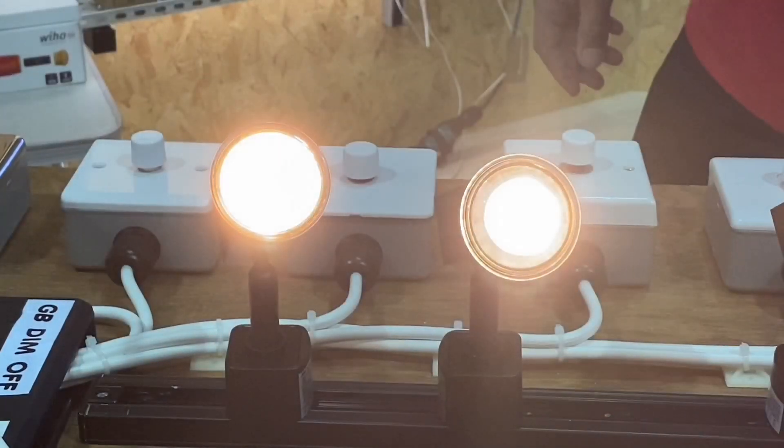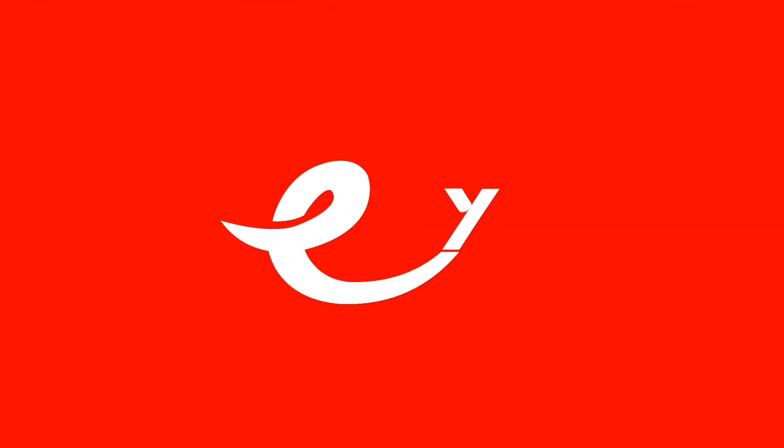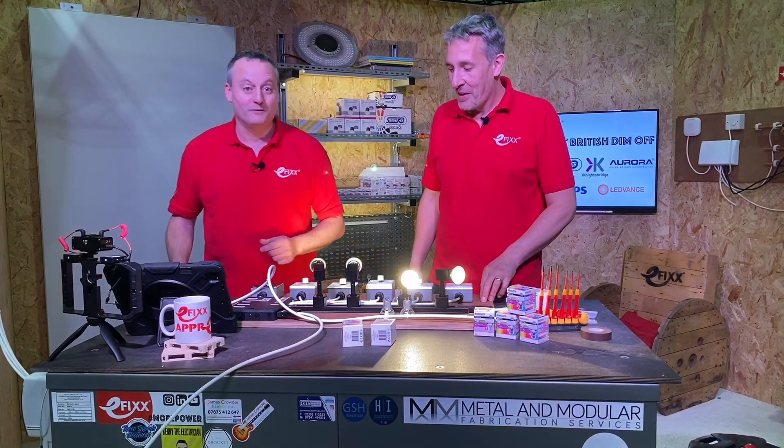Today we're looking at dim-to-warm LED lamps. You need to elaborate on dim-to-warm for me, Gordon.